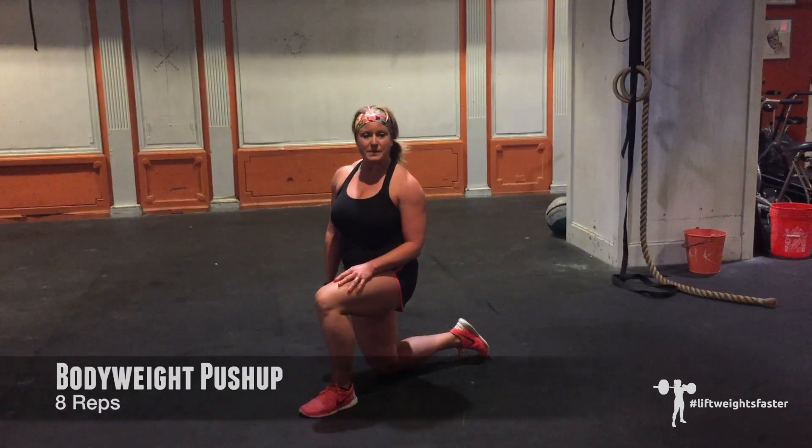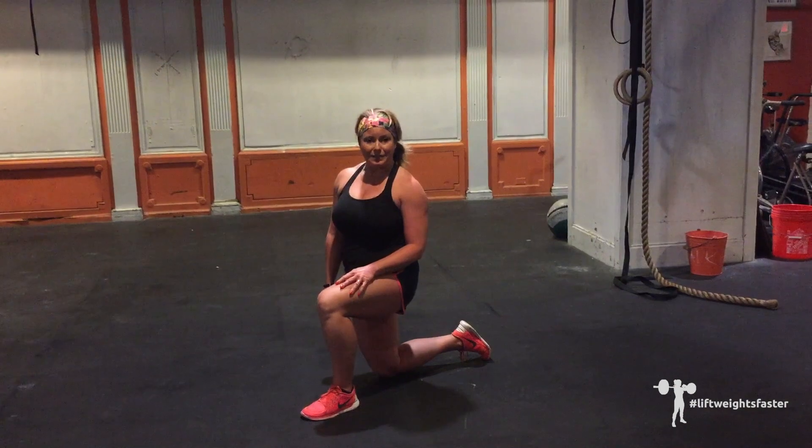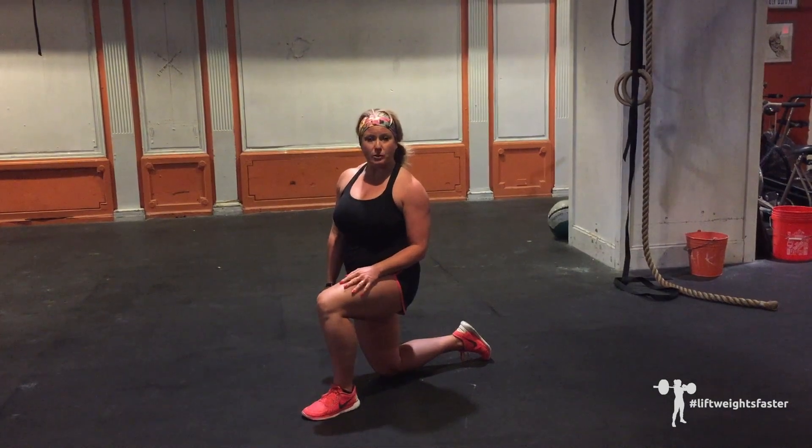Next, we have bodyweight pushups. Keep your body in a firm plank, leading with the chest, not the chin. If you're not doing full range of motion pushups to the floor yet, elevate your hands on a bench or box.